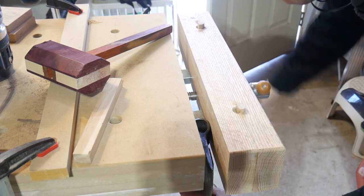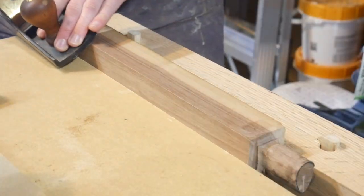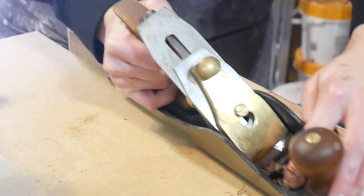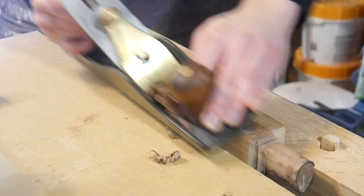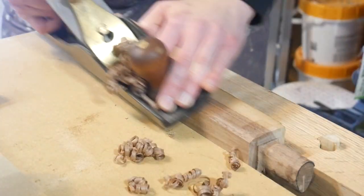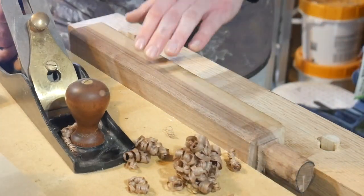Before turning, I always rough off the corners with a hand plane. This saves a lot of time skipping the roughing process at the lathe because you take care of those sharp edges — it only takes a couple minutes and you get some nice shavings.